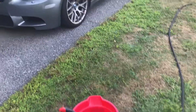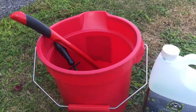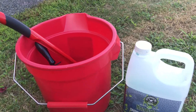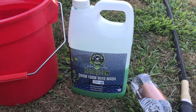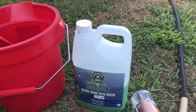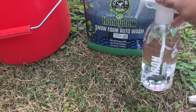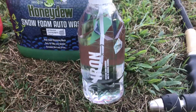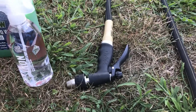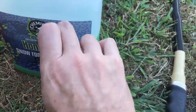All right guys, so here we are back at the car. Got all the gear ready to go. So I'm basically just doing one bucket today because I'm just doing wheels. I have my Chemical Guys Honeydew Snow Foam — I usually use this inside of the water blaster, but I'm not going to be doing that today, just real simple. And then I have my new wheel cleaner, and last but not least, a hose to rinse all the fun off.